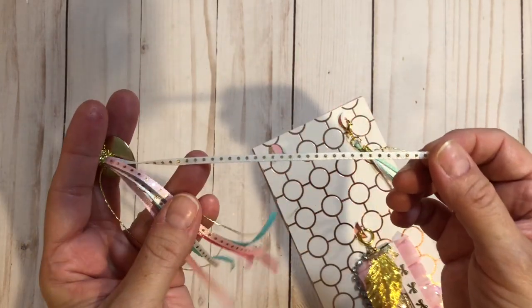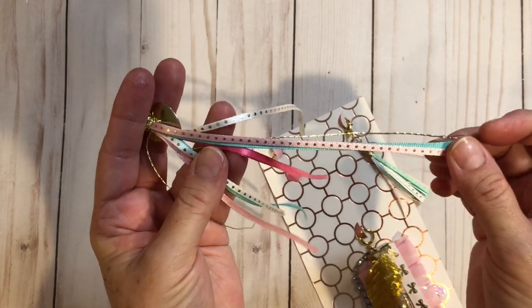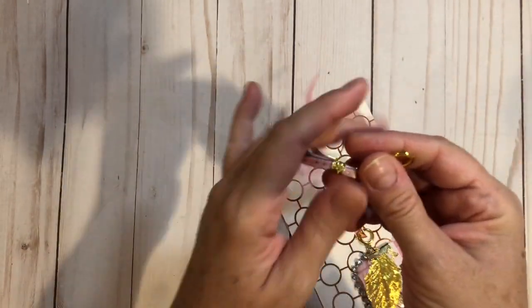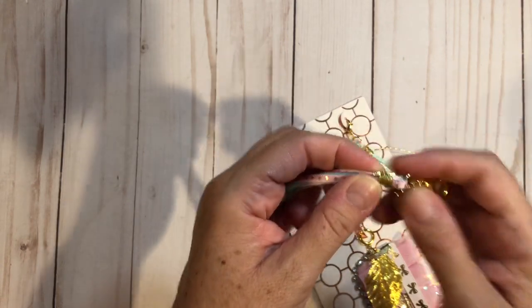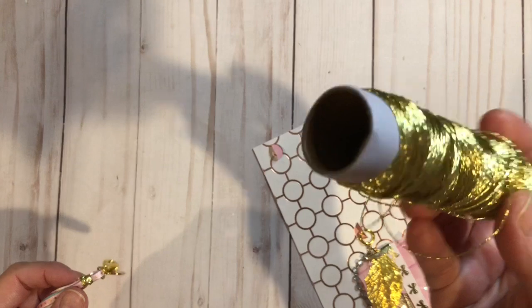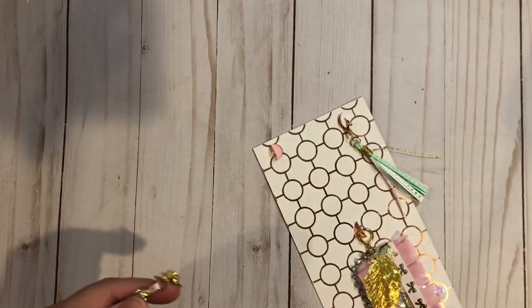I used a lot of the ribbons that you can get at Hobby Lobby or Michael's. Any with the gold dot printing is from Hobby Lobby. And then I closed it with the thread that you can get in the jewelry department, either at Michael's or Joanne's. I'm sure Hobby Lobby carries it as well — I love that thread.